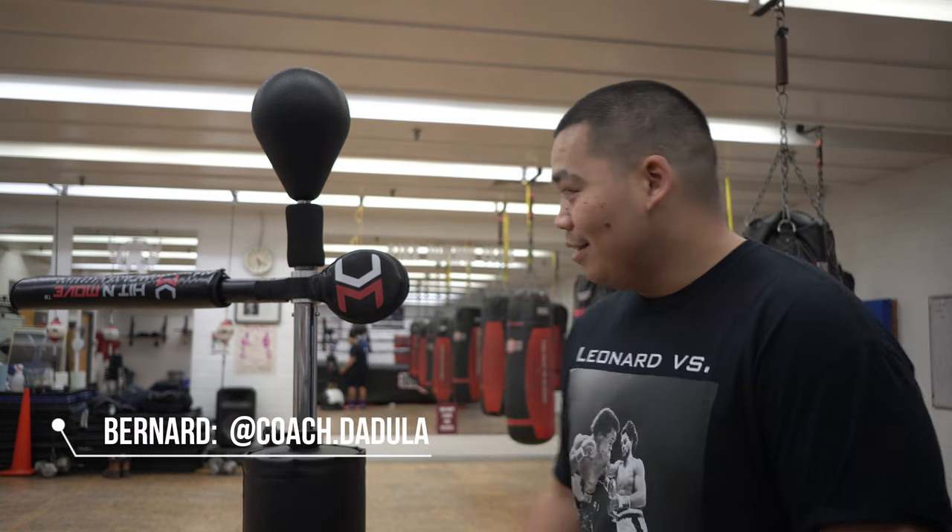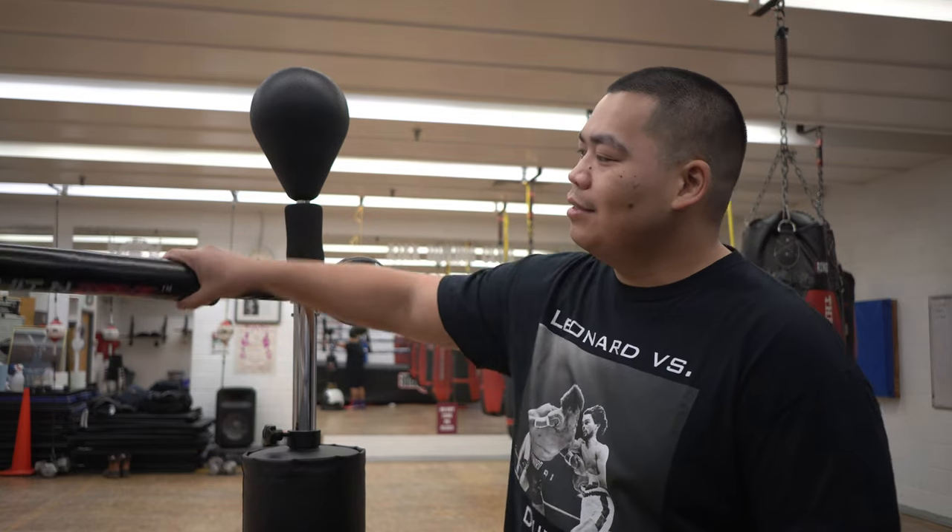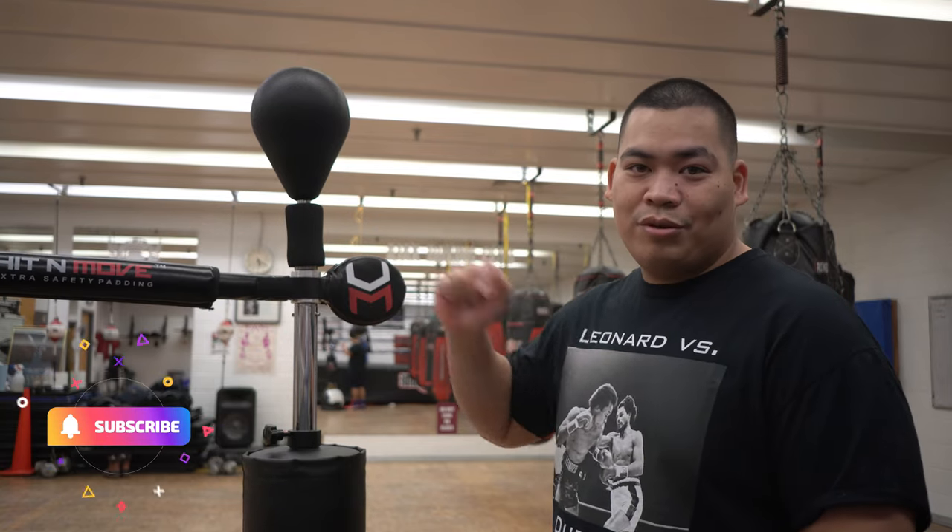What's happening guys, it's Coach Bernard here. This time I have a new toy to play with — the Hit and Move reflex trainer. Big toys for big boys.